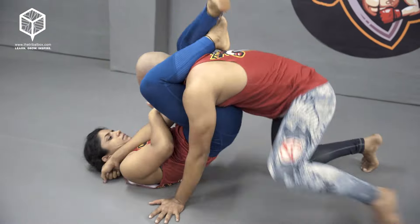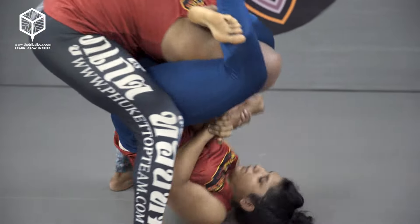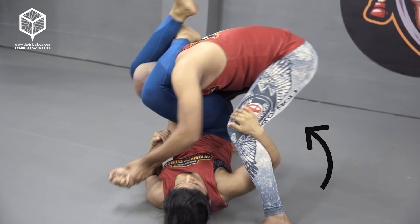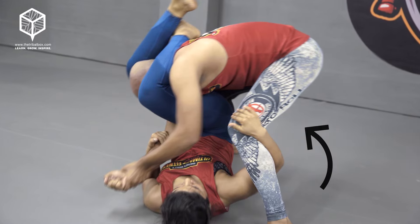Sometimes the person might be bigger and stronger, so he grabs her by the arm, lifts her, and slams her on the ground. To stop that, she uses her right arm, gets under his left leg, and hooks it so he cannot posture up and lift her.